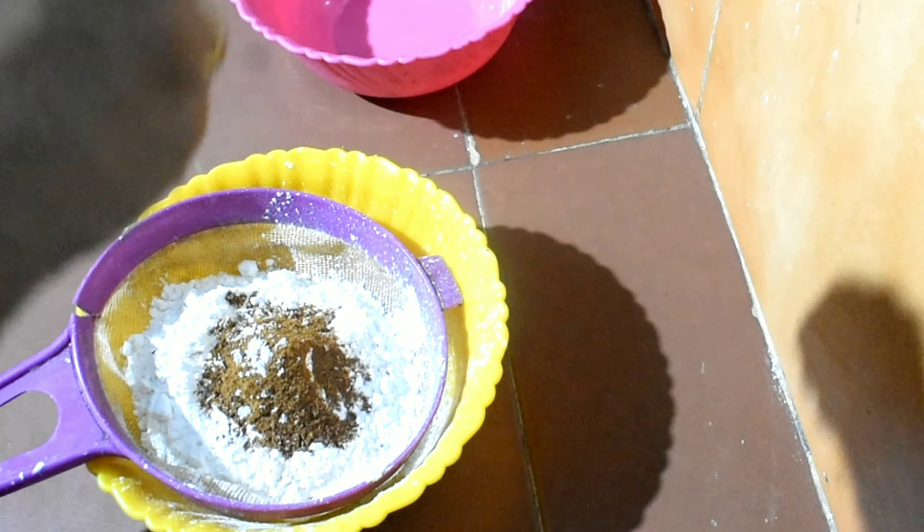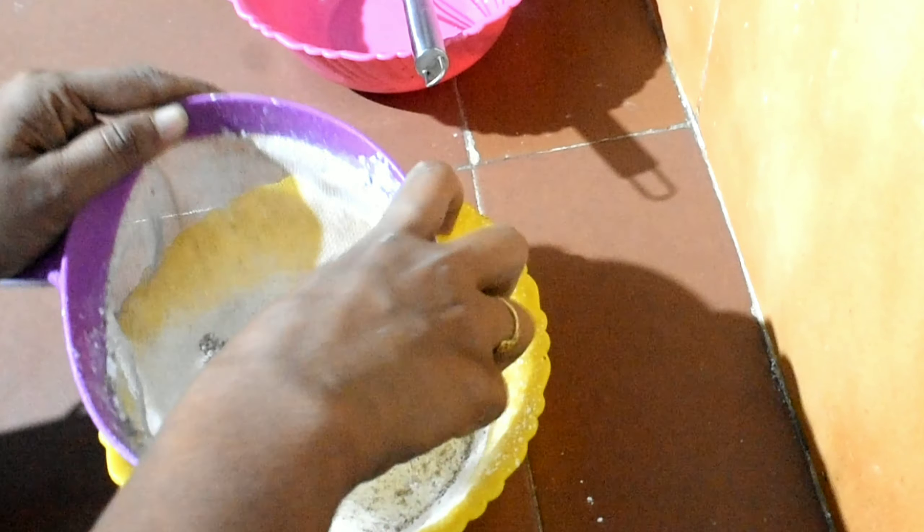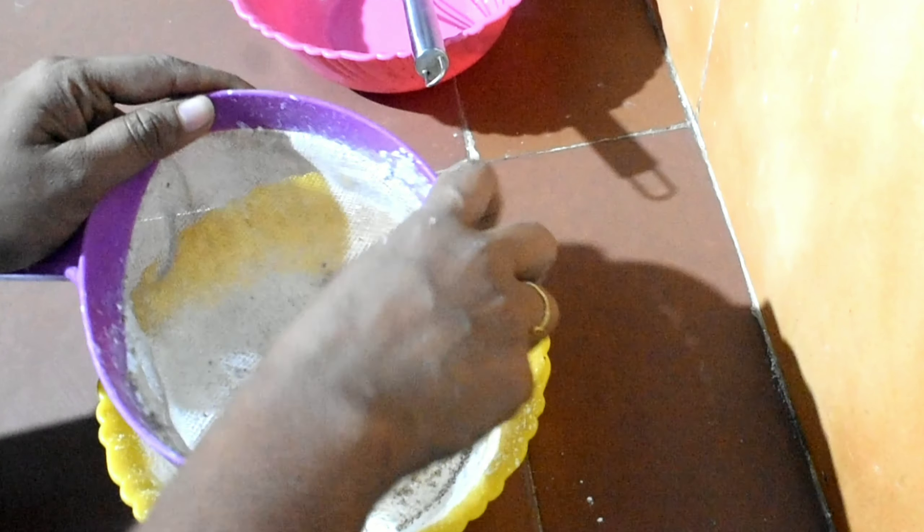After that, I am going to heat the pot. It will be used to make it better. You can add a half of that.